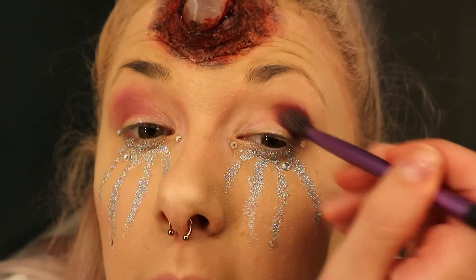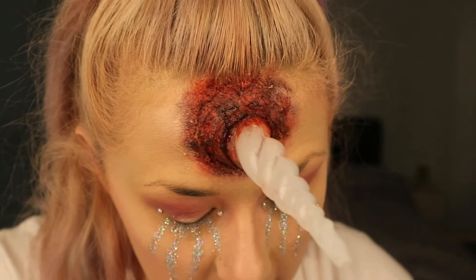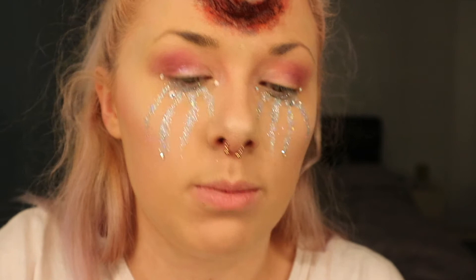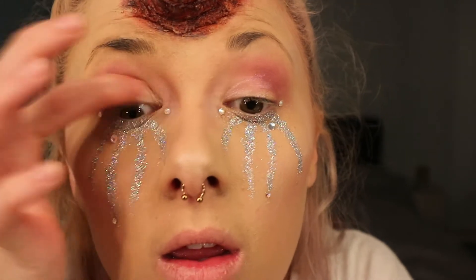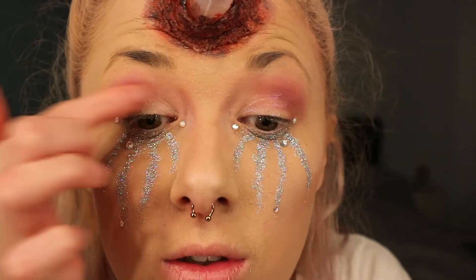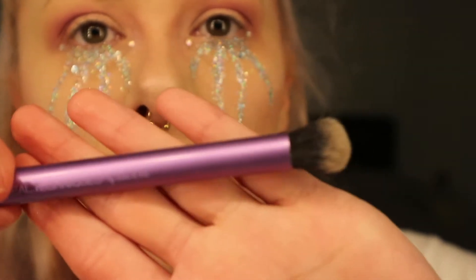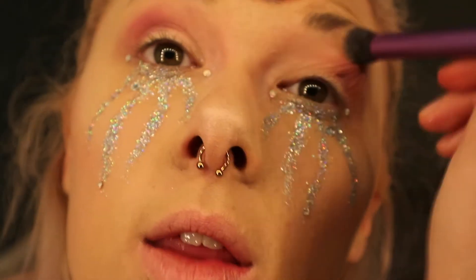This palette is so pigmented — it says 'prismed starry eyes' but honestly it's unicorn. I put that on the base again, and then from that palette I'm just going to pop on this pale shade at the inner corner, using my finger to apply it just because the pink is so intense and you don't want to overload it. Then I'm just going to use a fluffy brush to buff that out and make the edges less intense.